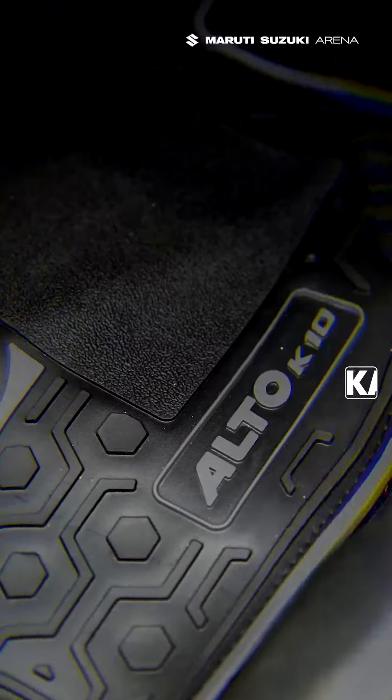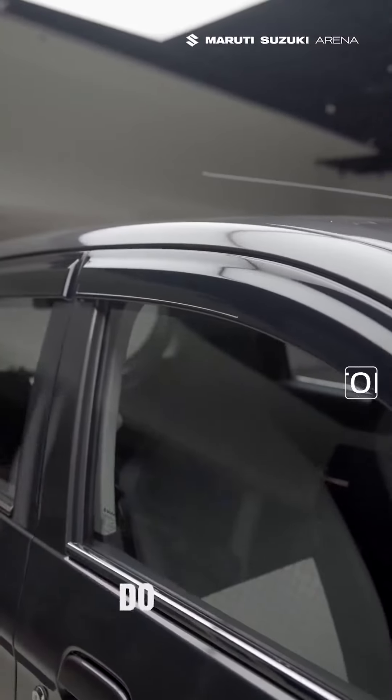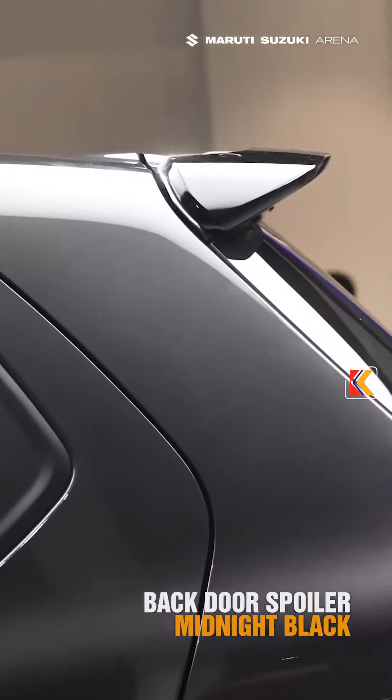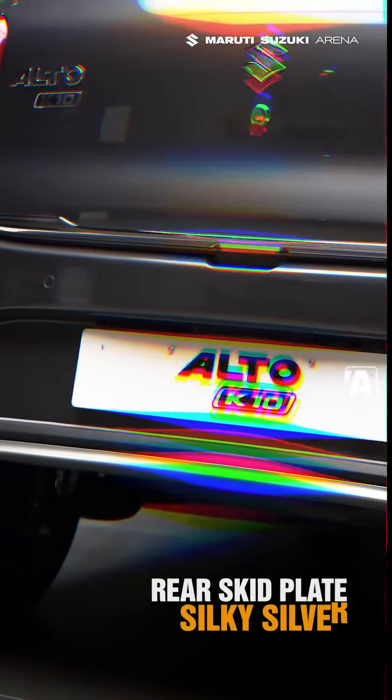Here is Pride Plus: PVC Designer Mat, Door Silk Guard Honeycomb, Door Visor Smoke Gray, Back Door Spoiler Midnight Black, Friends Kit Plate Silky Silver, Rears Kit Plate Silky Silver.